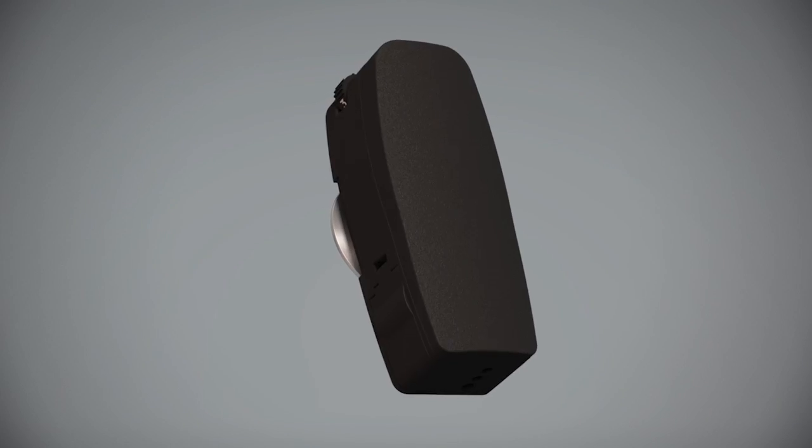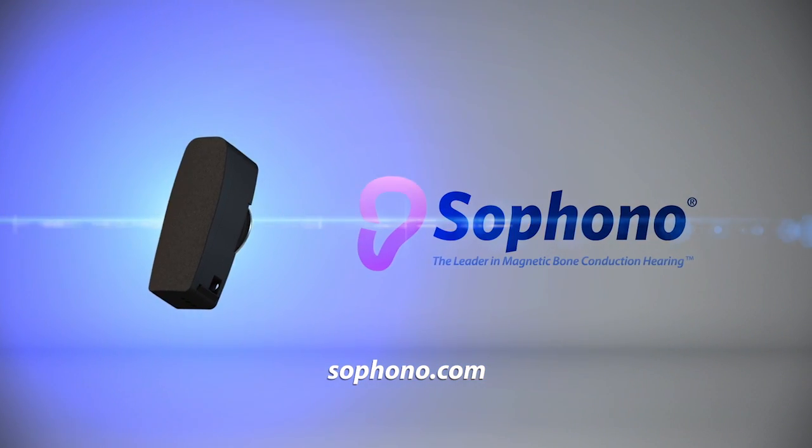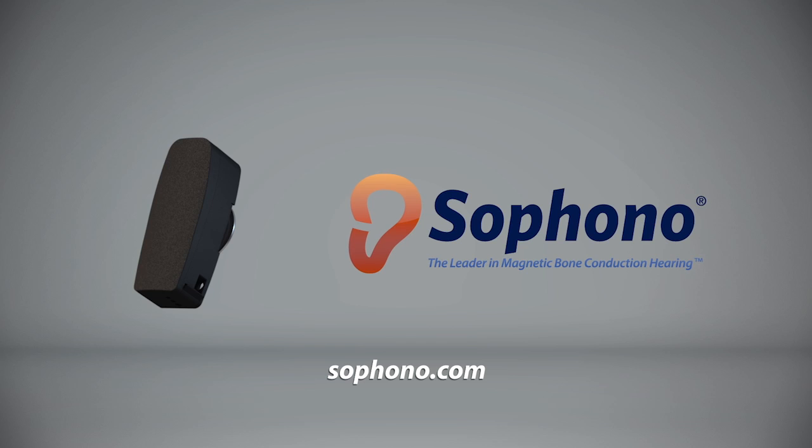The controls on the Sifono processor are simple and easy to operate. Please visit our website at sifono.com if you need more information.